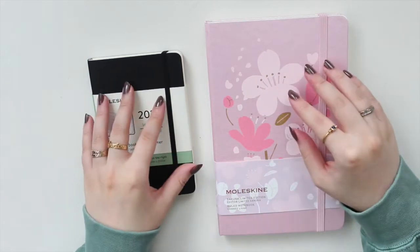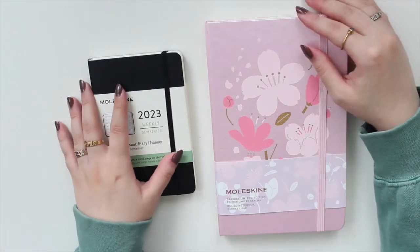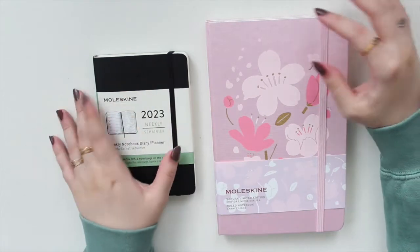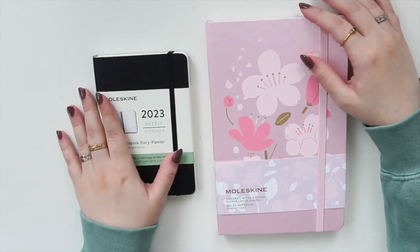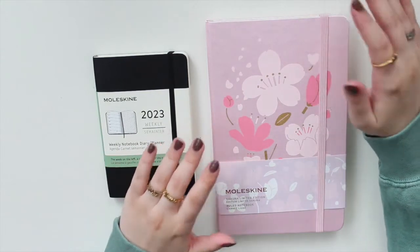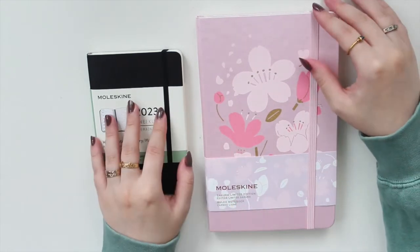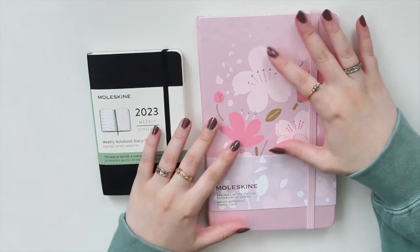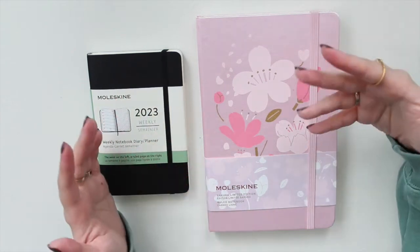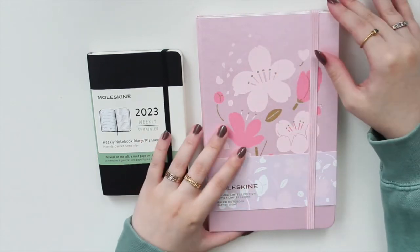Hey guys, welcome back to my channel. If you are new here, my name is Anna Jolene and I'm the author of the Glorium C series as well as the Moonrise Beach series. I do have a Moleskine haul here — I've picked up a large notebook as well as a planner for 2023. This is my first time using a planner from Moleskine, however I have been a loyal user of the Moleskine notebooks.